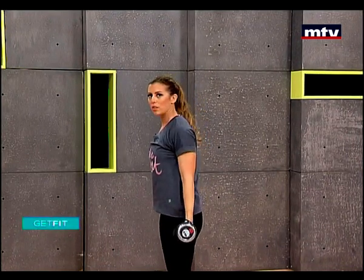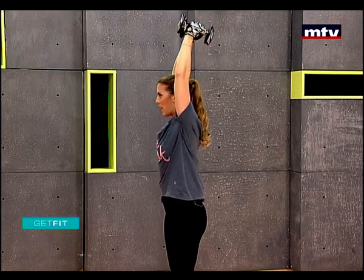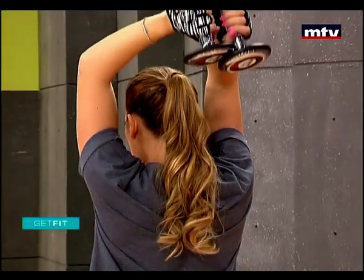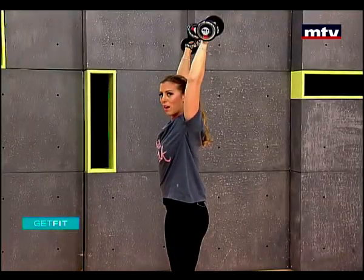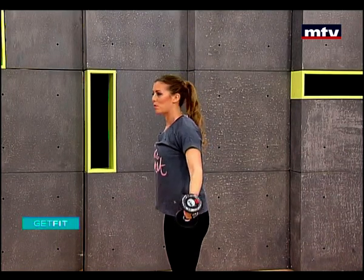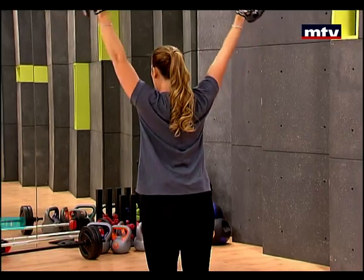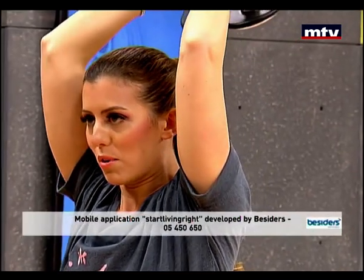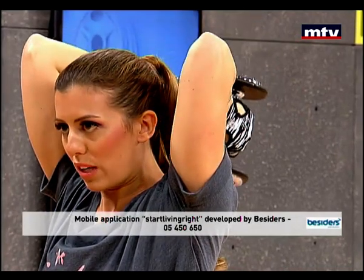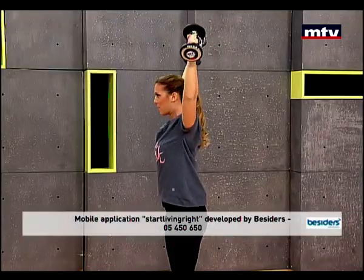Let's do a couple more. I might not be doing 15 reps just because we're short on time, but I recommend doing 15 times at home and repeating three times. You can do this workout three times in the week to see effective results. Elbows still, slowly come down, raise, and back down.